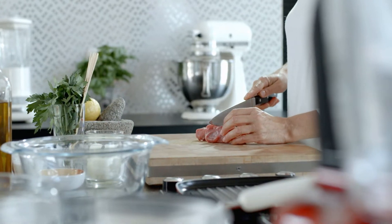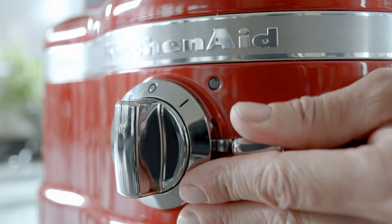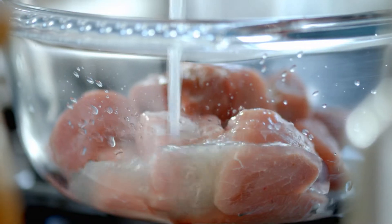Cut 320 grams of lamb filet into 3 cm cubes and place these in a bowl. Set the food processor to speed 1 and squeeze the juice from 2 lemons with the citrus press. Pour the lemon juice over the lamb.